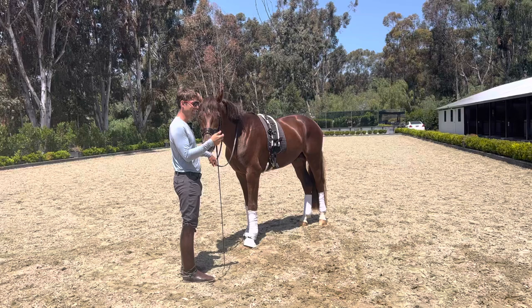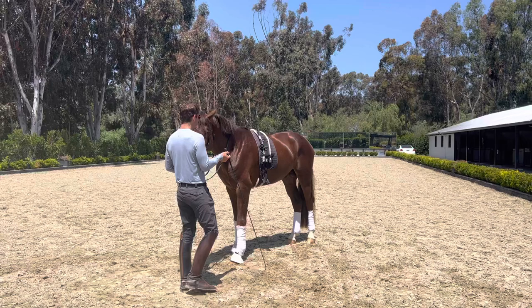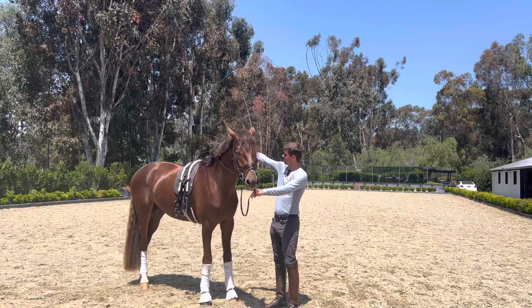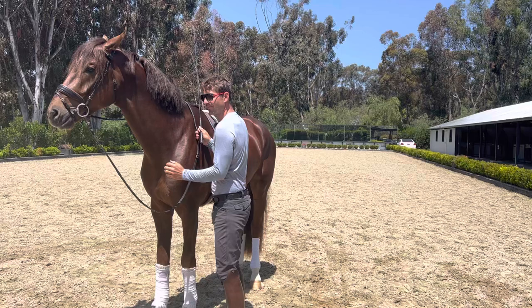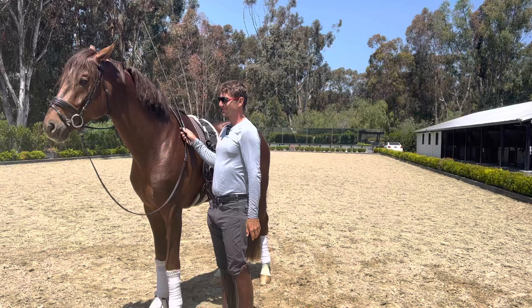Even if we're not starting with the piaffe today, we can teach these building blocks that will help us get to the piaffe down the road. What Christophe told me is: take the time, when you have your horse, to reach over their back with a longer whip, touch them on that outside hip, and teach them from that pressure to move that hind leg towards you. So I'll lead him forward a little bit here, touch with the whip, and wait for him to figure it out until that hind leg steps towards me.